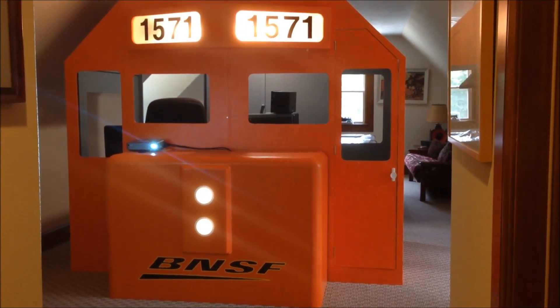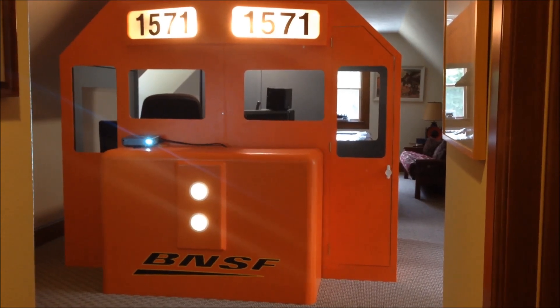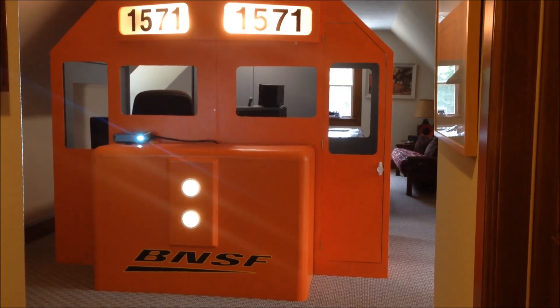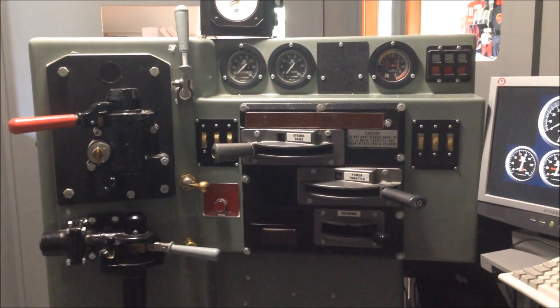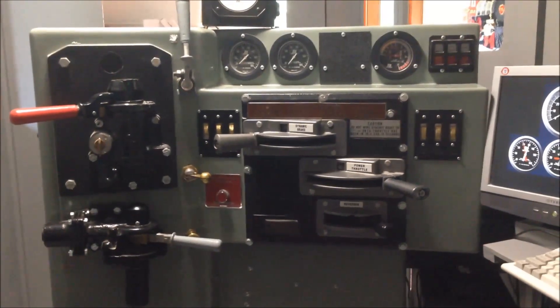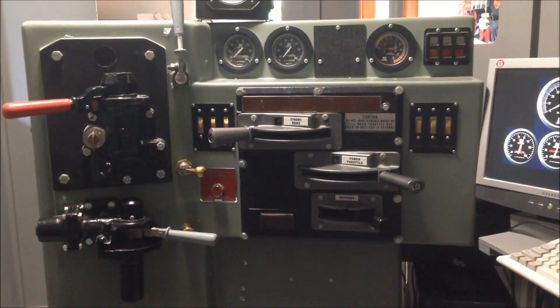This is the locomotive cab made entirely out of plywood. This is a picture from inside the cab showing a standard AAR-105 control stand.